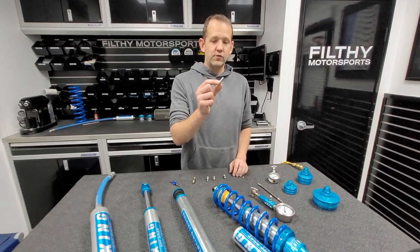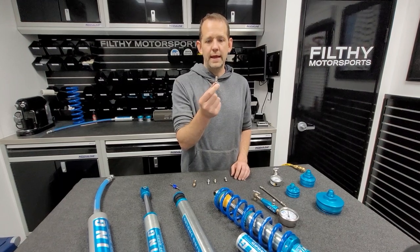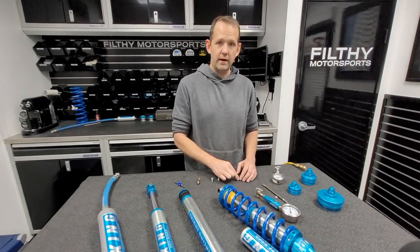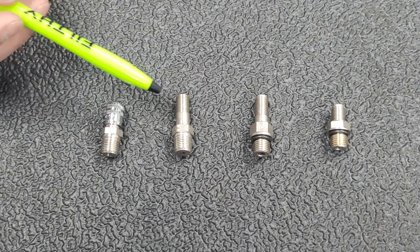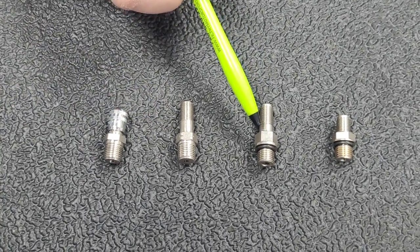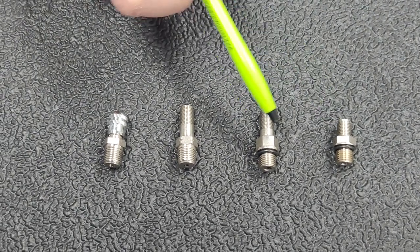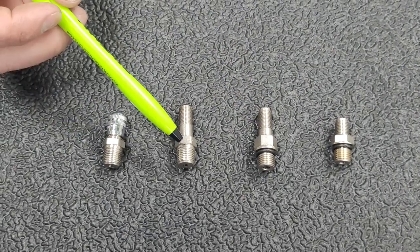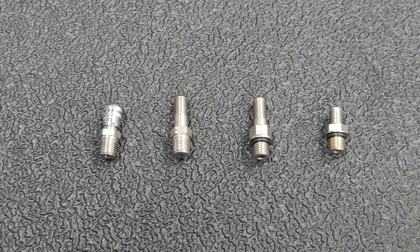When you're replacing a Schrader valve, the most important thing is matching like-kind valves with like-kind valves. King has used four different styles of valves over the years. Here we have the short style and the long style, and we have NPT thread — this is one-eighth inch NPT — and then we have an ORB with an O-ring. So you've got the long with an O-ring and a short with an O-ring, and these have three-eighths regular thread. So we've got short NPT, long NPT, long O-ring, and short O-ring. These are the four styles that a King shock uses.